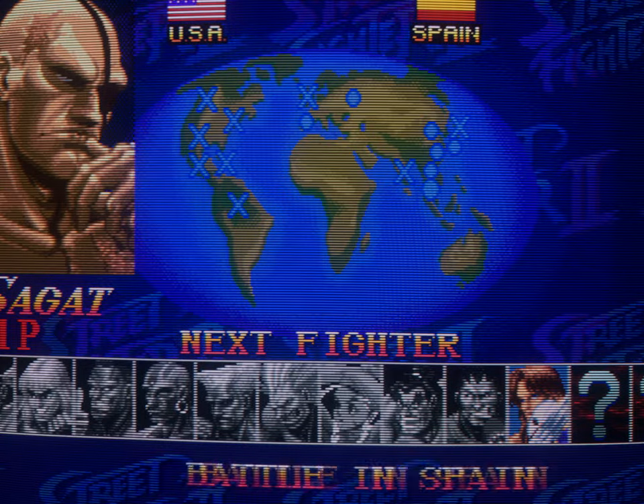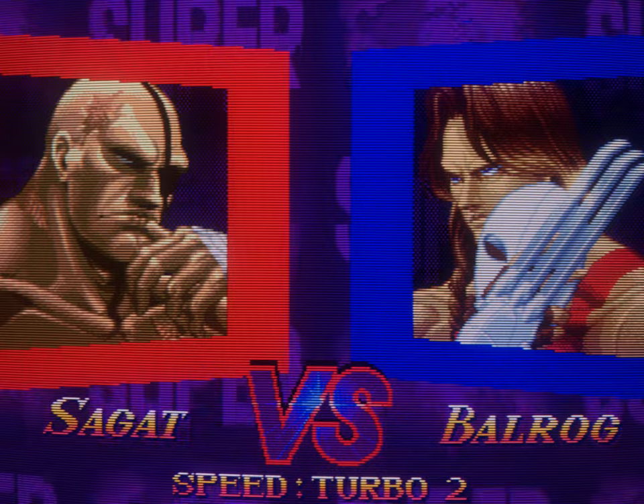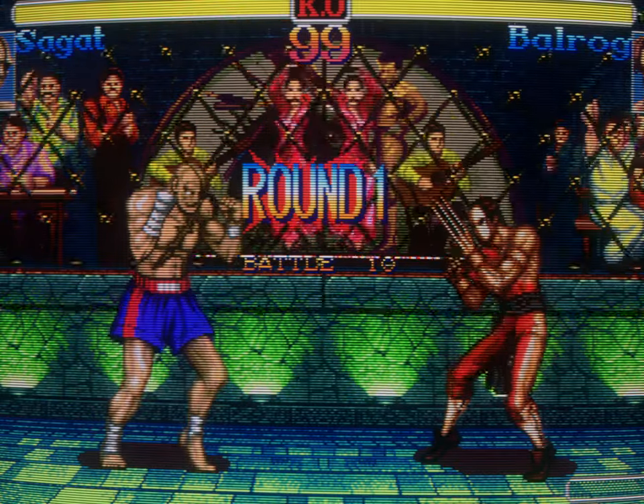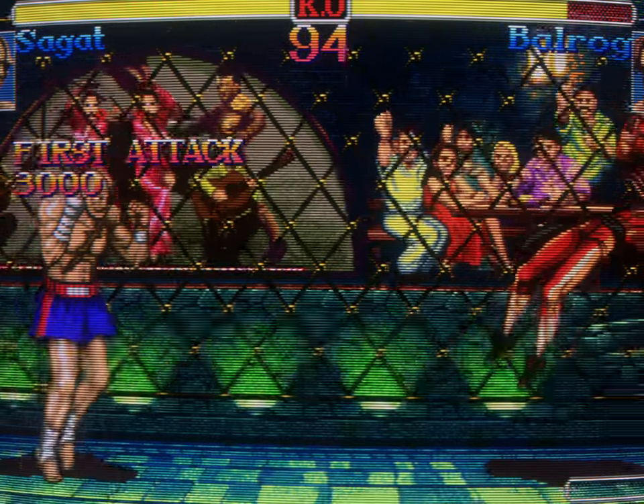So I got the finished product scrolling in the background here. It's a recent playthrough I did on Super Street Fighter 2 Turbo — one credit clear, hardest difficulty, O. Sagat victory. Really proud of it. Check it out if you get the chance.